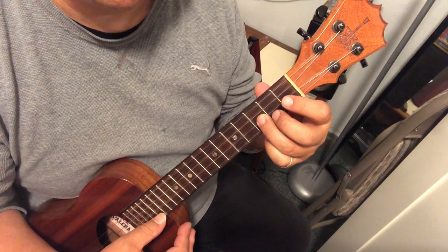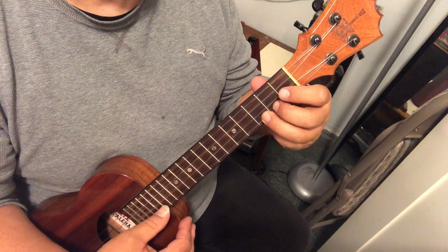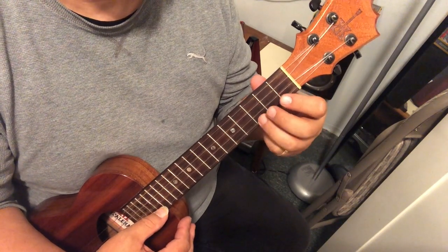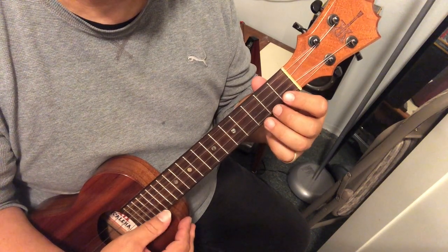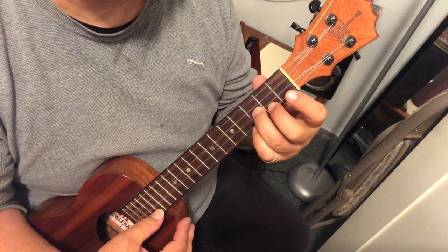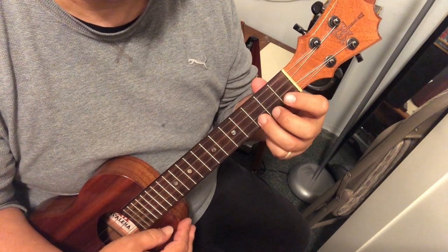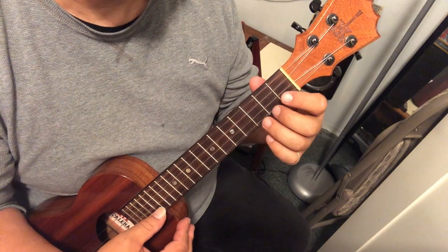Try that with me. So you don't have to be looking for your third finger — it's right there. If you went up, it's right there. Let's try again, two more times.